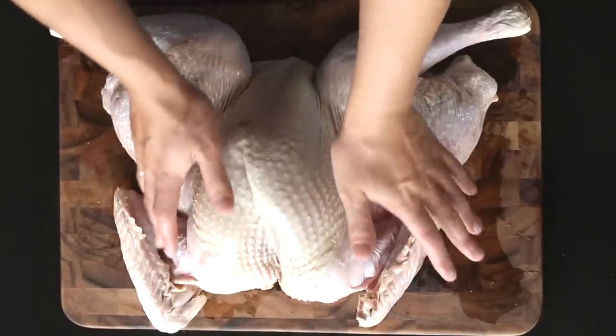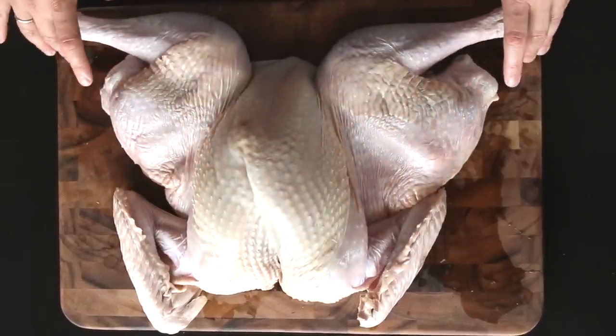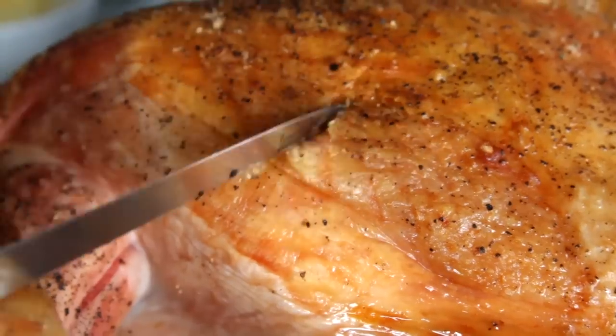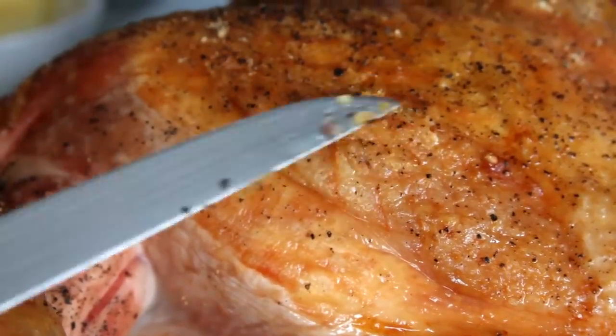Advantage number two: all of the skin is on top. With a traditional turkey, it's really easy to get crisp skin on the top of the bird, but the sides and the bottom end up a little bit soggy. With a flattened bird, all of the skin is evenly exposed to the heat of the oven. And not only that, but there are plenty of escape routes for rendering fat and drippings, which guarantees that you're going to end up with crisper skin in the end.